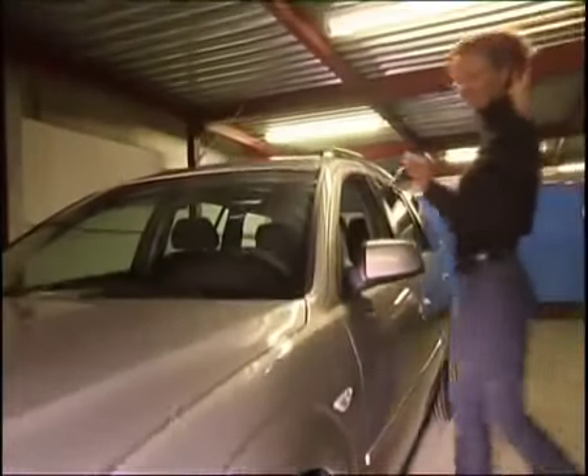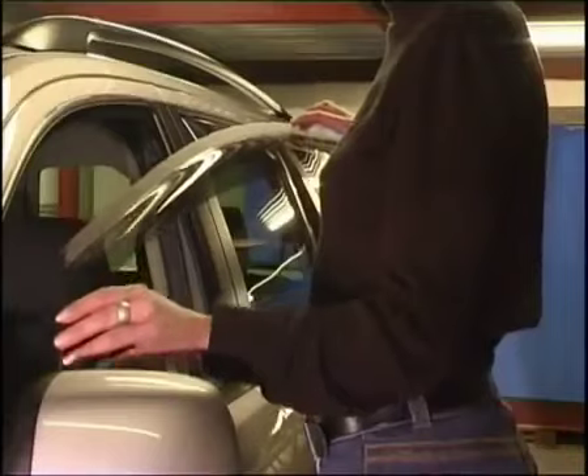When fitting the wind deflector, the door window must be opened completely. Hold the wind deflector with both hands.